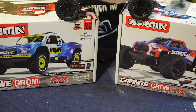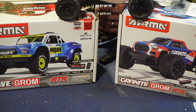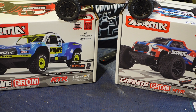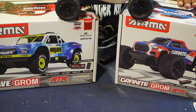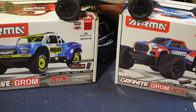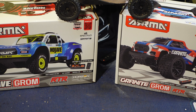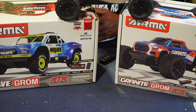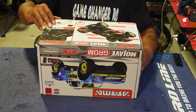We're gonna get into the Mojave box first and hurry through this unboxing — y'all have seen a hundred of them, they're all over YouTube. So we're gonna get the Mojave out, talk about it for a few seconds, and then start putting the brushless system in. I'm gonna unbox the Granite as well, so: Mojave first, then Granite, then the motor and ESC go into the Mojave.